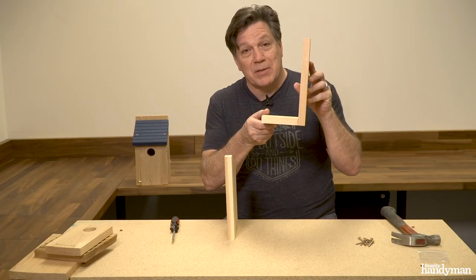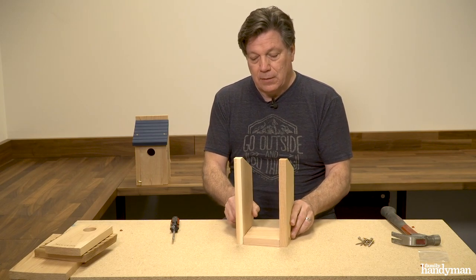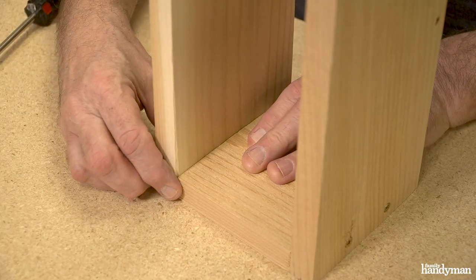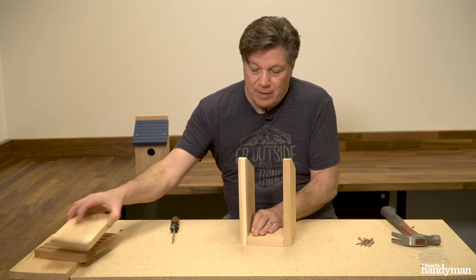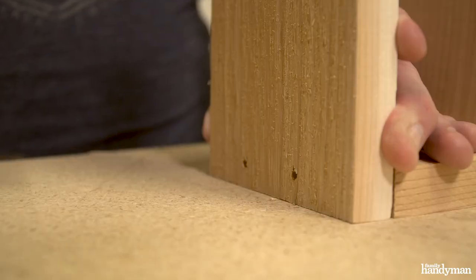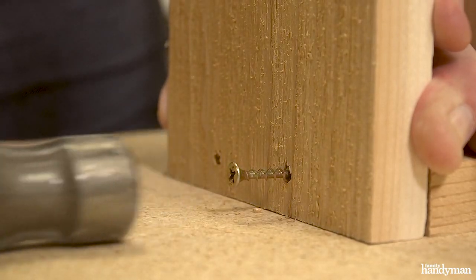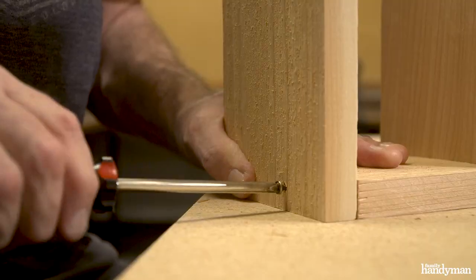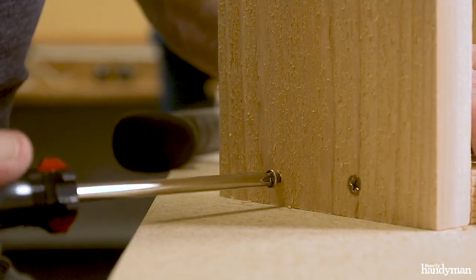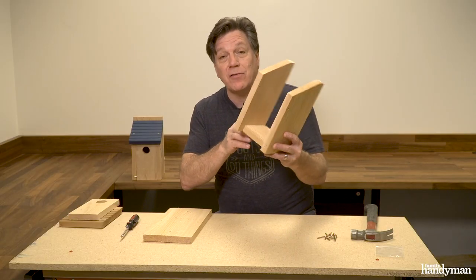We've got the side and the bottom attached. Now let's attach the other side — the right side. Again you want it flush with the back of the bottom. Sometimes it helps to put a board next to it so you can feel that it's flush. Put the next screw in, give it a little tap, move it to the edge, and put in the second screw of the right side. Now we have these three parts joined together.